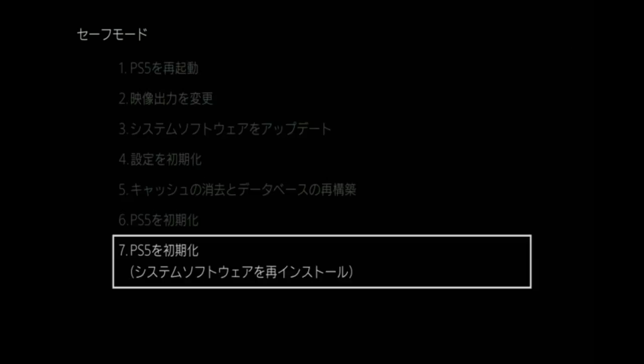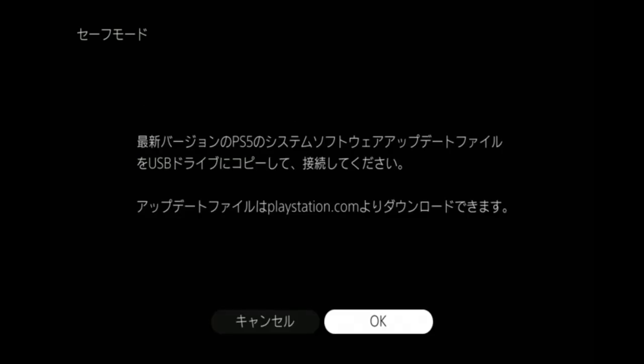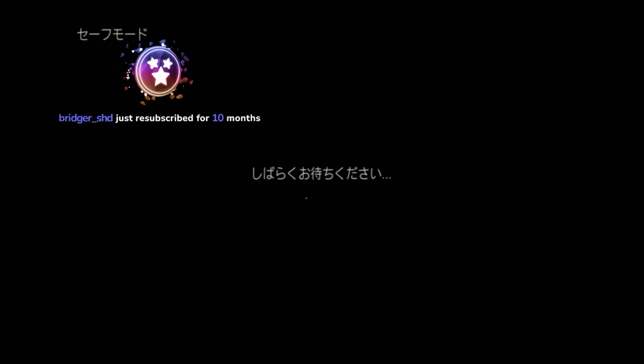It's just lost connection. It's USB install, and then it just goes back to that screen which says, according to Google Lens, 'connect the controller with the USB cable and press the PS button.' Everything else is greyed out apart from the reinstall system software option. It just won't accept an update at all — it's a Japanese model and I bought it from Israel.